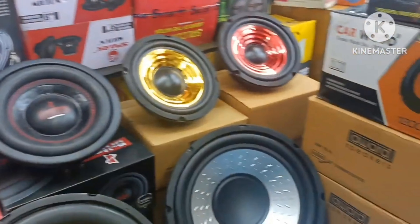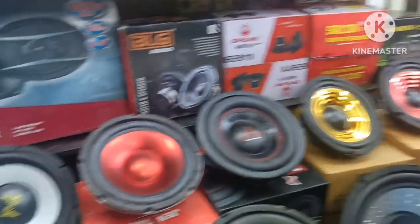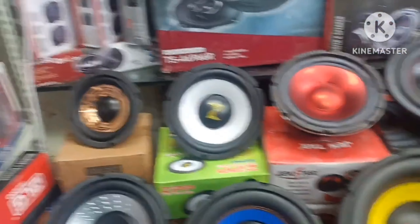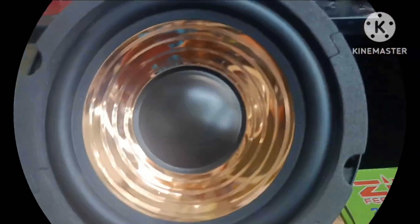Hello guys, welcome to Magno Sounds. I have 6-inch and 12-inch models — all of them in different variants and wattages. These amplifiers and audio circuits are perfectly set out. Let's get started.